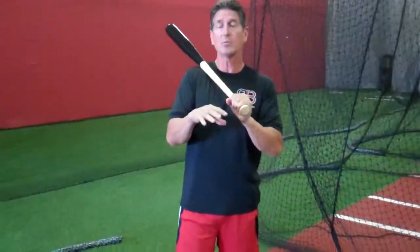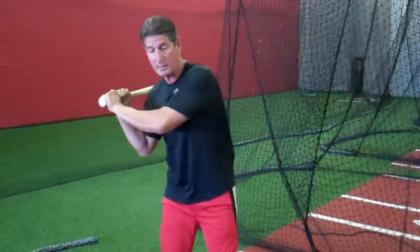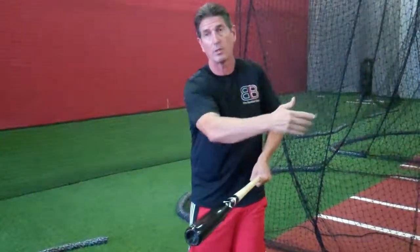Boy, you talk about one phrase that throws people for a loop or brings up so many connotations. I was having a discussion with Jake Epstein down in San Diego sometime in the last year, and that conversation came up. We always think about keeping the hands inside the baseball — that's part of it, but I can keep my hands inside the baseball with my hands away from my body, and then my bat comes around to the outside part of the baseball.